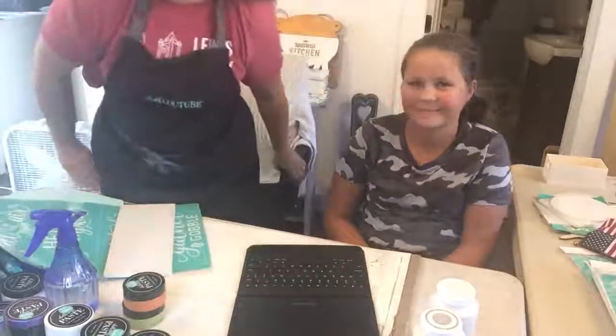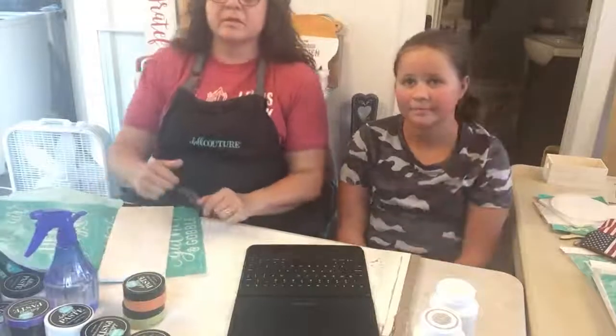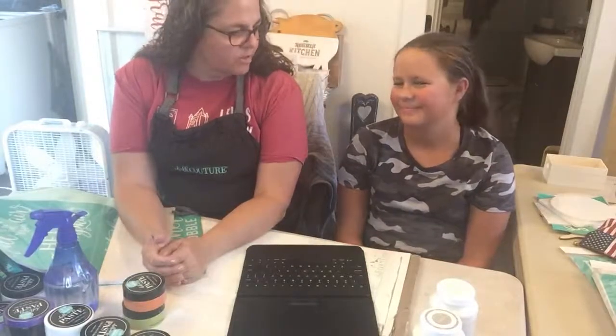Hello, this is Dory and I am with Prairie Scraps Chalkin, and this is my helper. What's your name? She's 11 now.